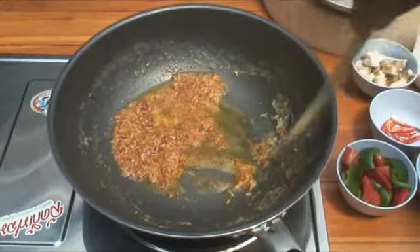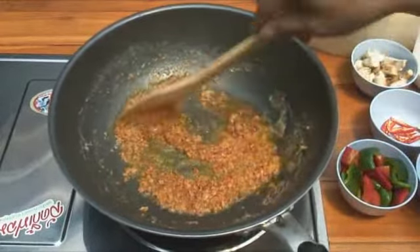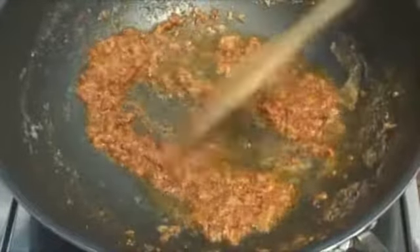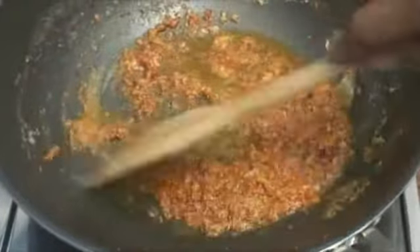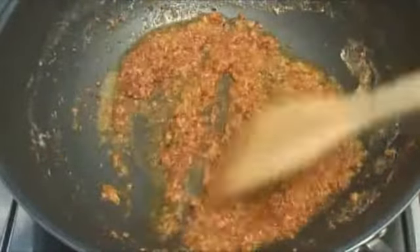It's all going sort of granular now — sort of lumpy. Lovely smell. That's when all the flavour comes in.